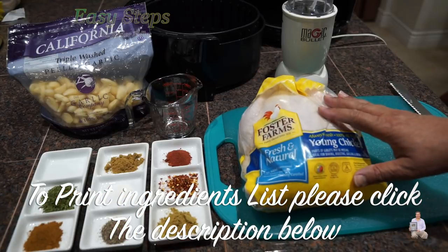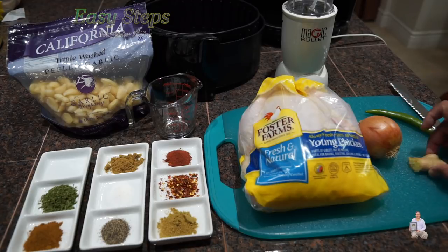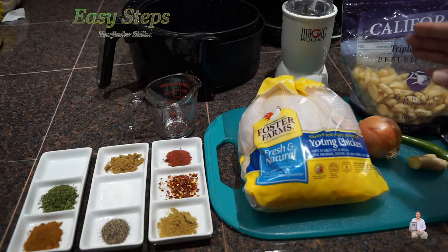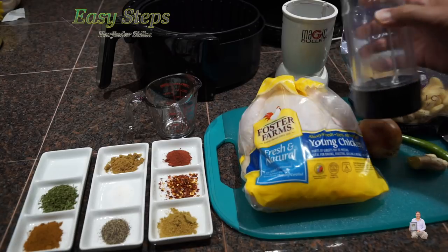I'm going to remove the skin and wash it with cold water — it's a fresh chicken. For the paste: one onion, one inch ginger, one green chili, and garlic cloves. These are frozen and I'm going to use 10 of them, and I'm going to put it into the bullet processor and make a smooth paste.